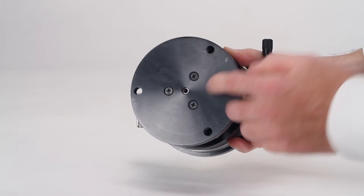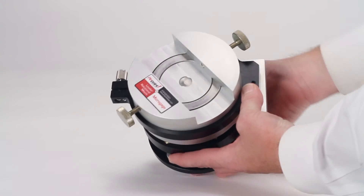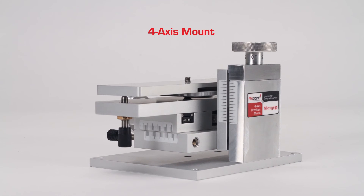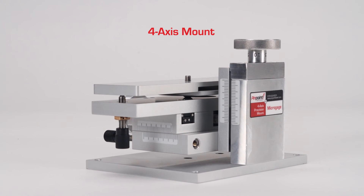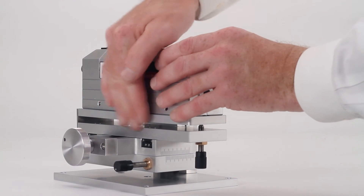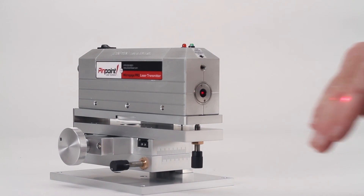The leveler brake is machined from solid aluminum with a hard anodized coating and stainless steel components for years of reliable use on your factory floor. The four-axis mount is a precise mount for the laser transmitter used to control the position of the laser reference beam. The laser transmitter fits on top and two precision adjustments allow you to move the laser left and right as well as up and down.